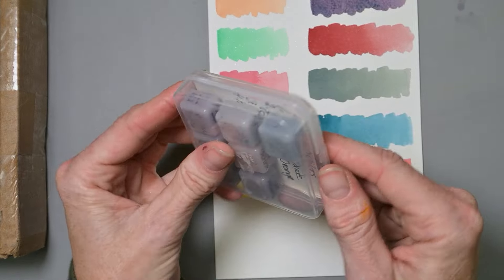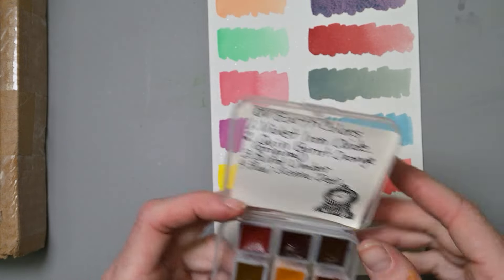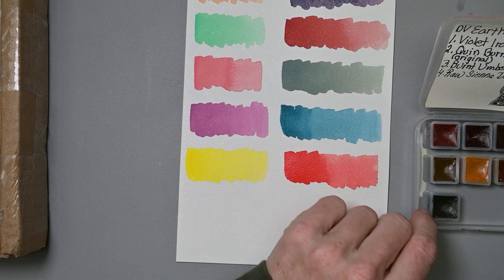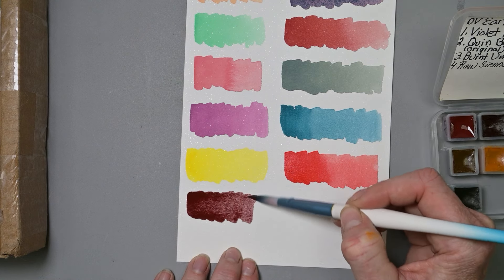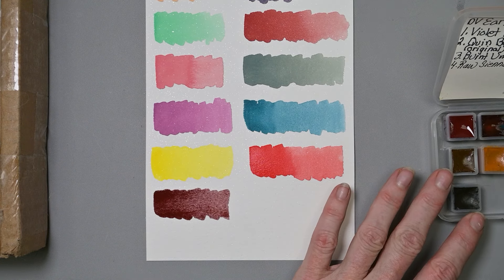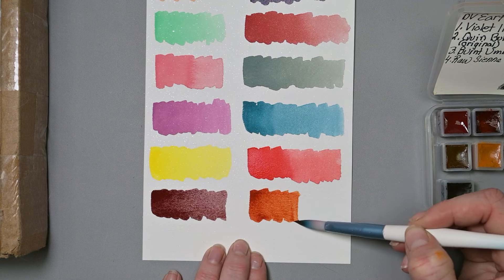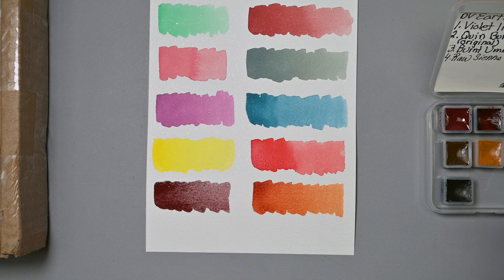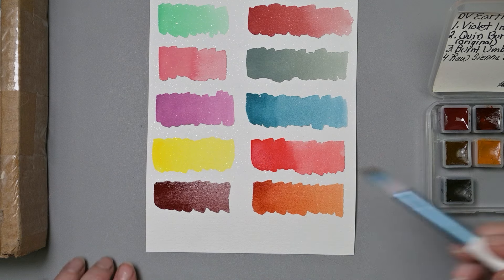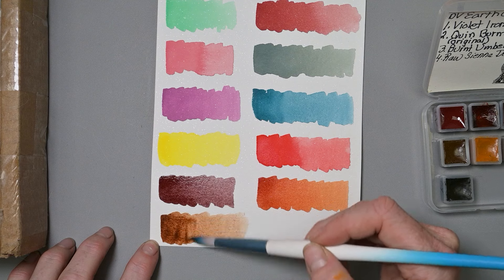Next up is this cute little plastic tin — Da Vinci Earth colors. Violet Iron Oxide — she likes that one and wants to make sure I've got it. I did this one a little darker than the previous swatch. Quinacridone Burnt Orange — let's see what this looks like in Da Vinci. Much prettier than the Rembrandt version, though the Rembrandt was just Quin Orange, not Quin Burnt Orange, so there could be a difference. Here's the Burnt Umber — I do like my browns.